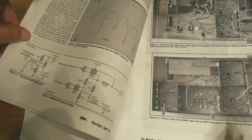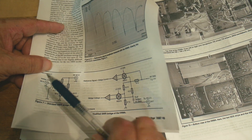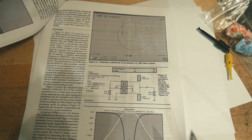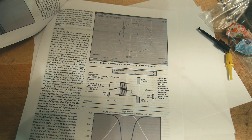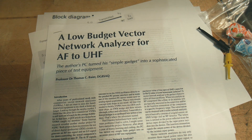Here are some of the original ways they did the bridge using resistors instead of transformers. Here's a hand-built version, and here's them actually measuring some things. It's a very good paper, so I recommend you read it.